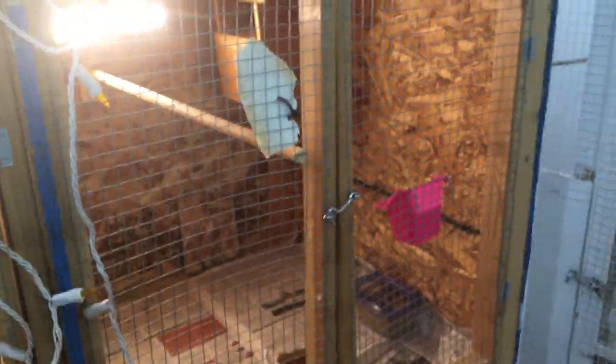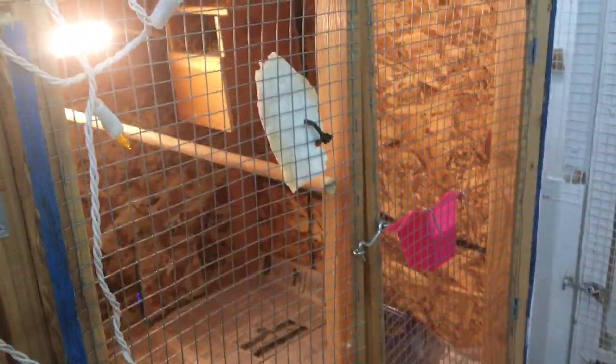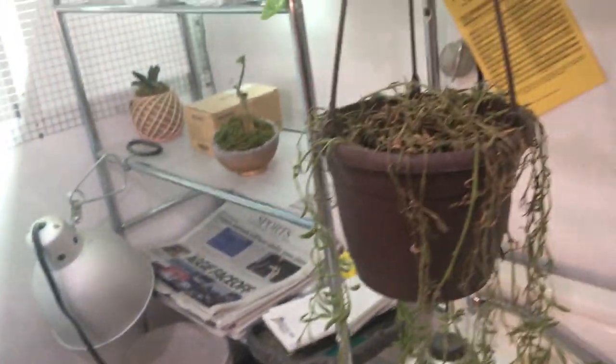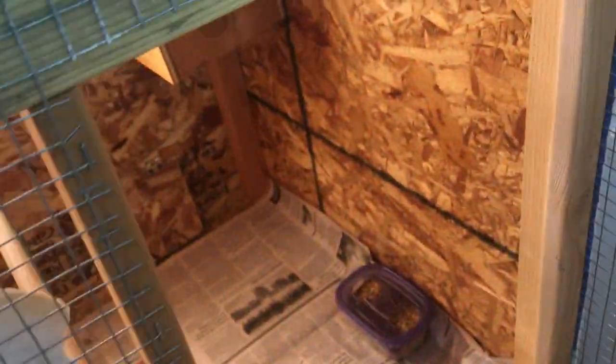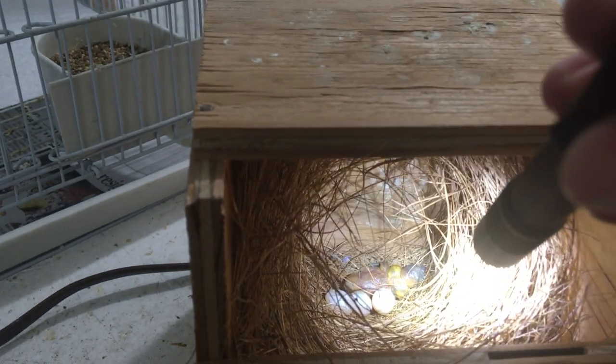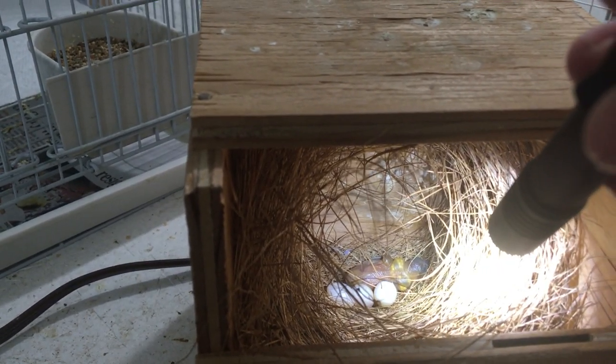Down here I have my orange head pair. The male's up on top there. They have one chick in the nest — I peeked yesterday. I love looking at the chicks but it scares me sometimes because I don't want my birds to abandon their babies. The chick is about a week old and it's pretty far along. Let's take a peek — there we go, it's nice and fed with a really big crop, which is a great sign.